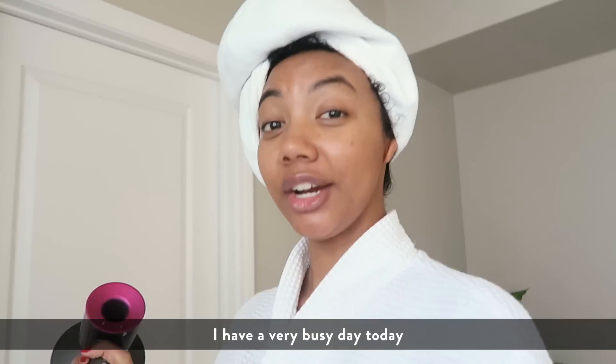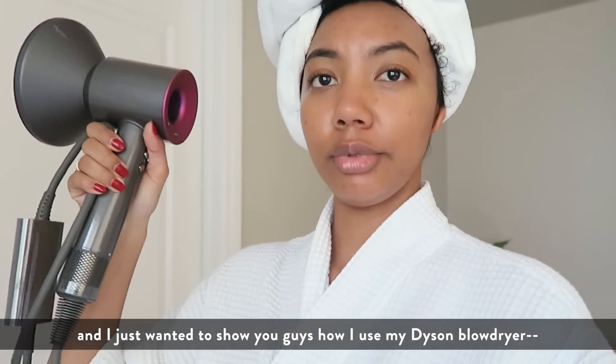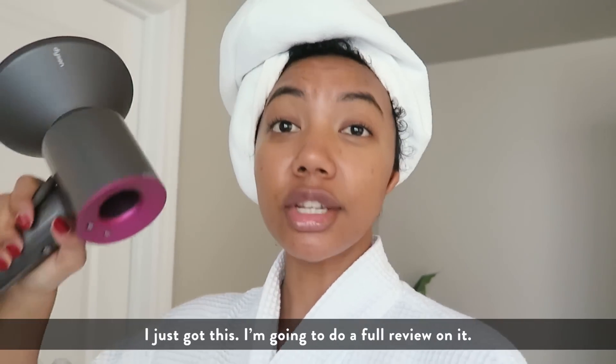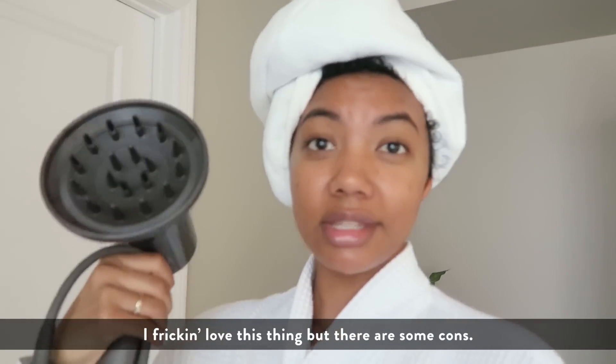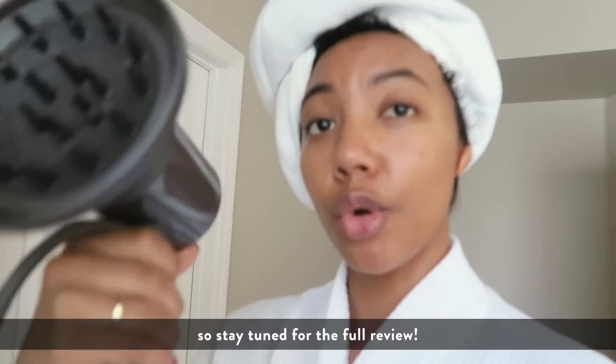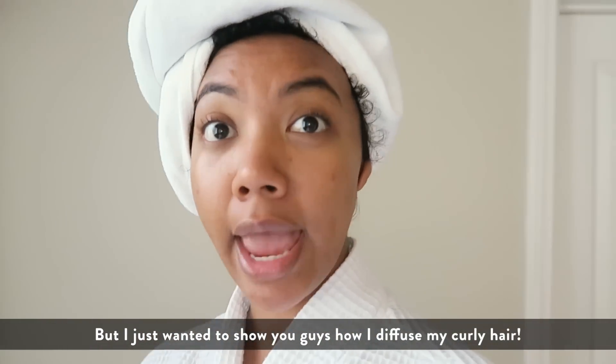Good morning everyone, I have a very busy day today and I just wanted to show you guys how I use my Dyson blow dryer. This isn't sponsored by the way — I just got this and I'm going to do a full review on it. I freaking love this thing but there are some cons, so stay tuned for the full review. I just wanted to show you guys how I diffuse my curly hair.